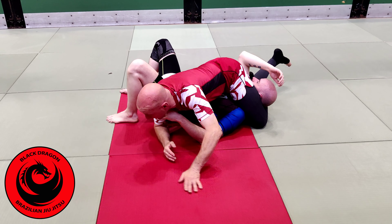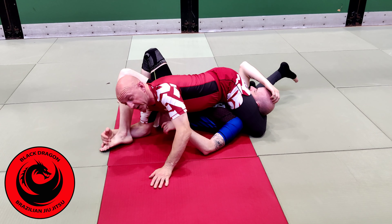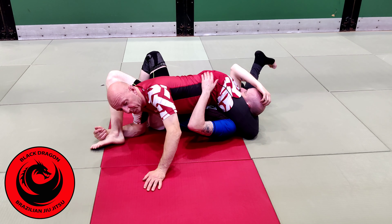He is going to be looking for various escapes, so I am just going to snag his left leg with my right hand. And right from there I can just slip them together.